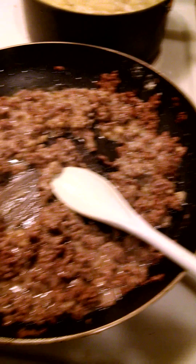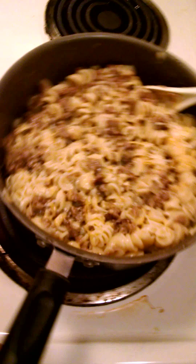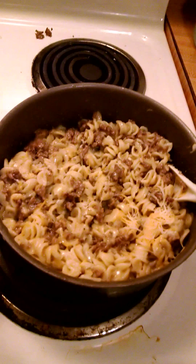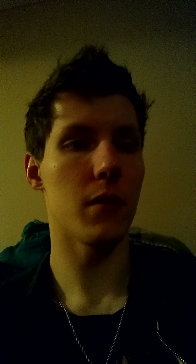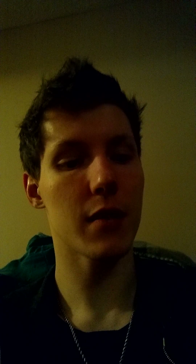In a little bit I'll show you the final result. Alright guys, when you're done, your beef stroganoff is going to look something like this. If you have any cooking tips or anything you'd love for me to cook, just let me know. This is Cyrus — God bless y'all, and have a good day.